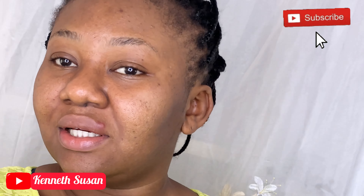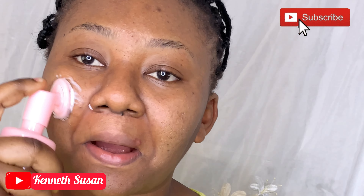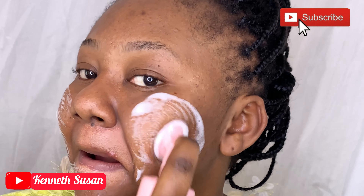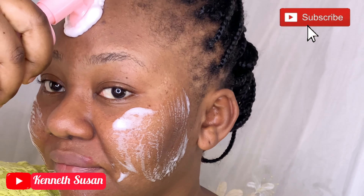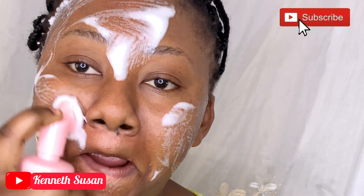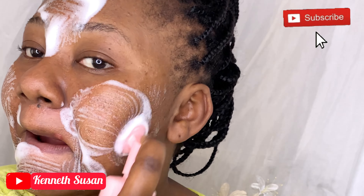If you are new here, don't forget to subscribe, share, like, and comment. Thank you so much to my existing subscribers — you guys are amazing. I see your likes and your views — God bless you. Without further ado, let's get right into the video.